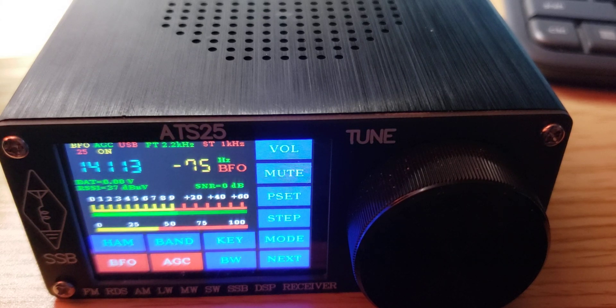So that was a quick look at using the little buttons and checking out the ATS-25. Hope you enjoyed the video. If you did, please subscribe and give us a thumbs up. Thanks for watching.